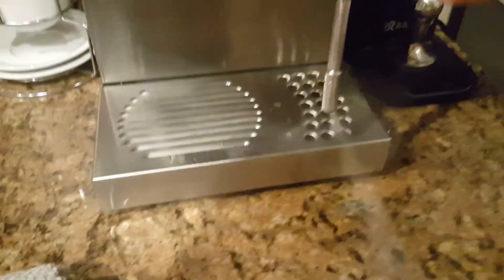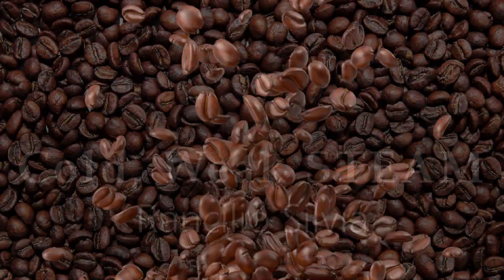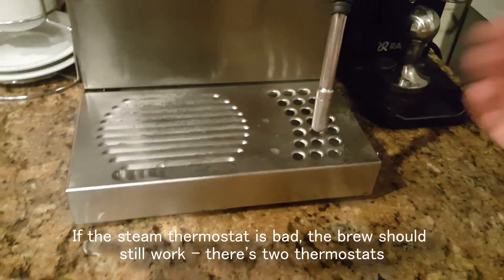We are going to replace the steam thermostat on our Rancilio Silvia. As you can see, the steam is weak and it's cold to the touch.